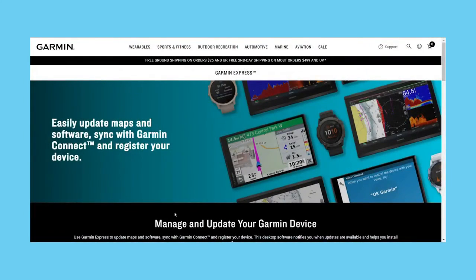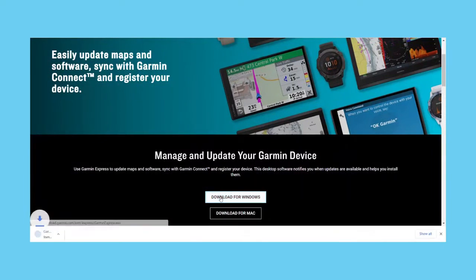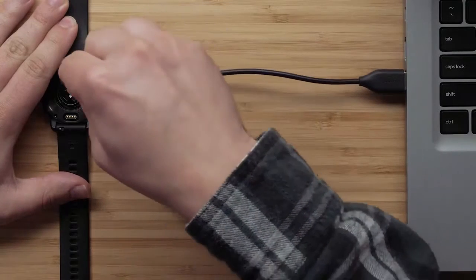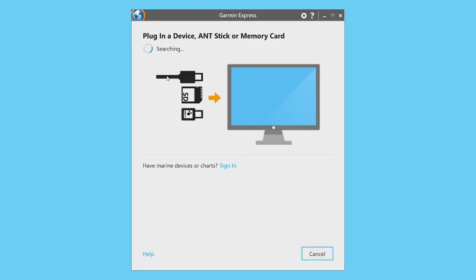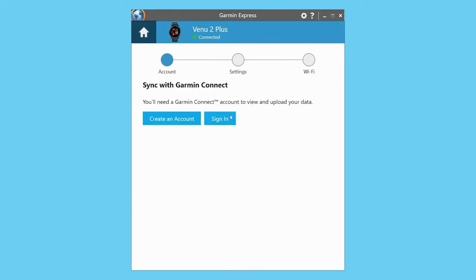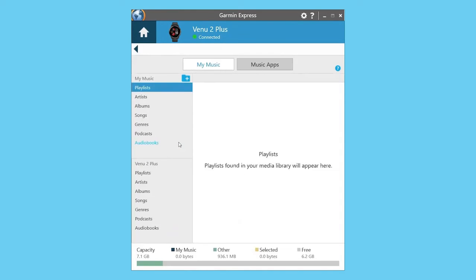You can also download content from your own digital music collection to your watch. Start by installing the Garmin Express application on your computer. Then connect your watch to the computer using the included USB cable. Open Garmin Express. If this is your first time connecting to Garmin Express, choose Add a Device. Garmin Express will find the watch connected to your computer. Follow the on-screen instructions. When done, select your device, then select Music to begin transferring the songs and albums you want.